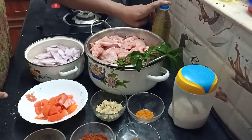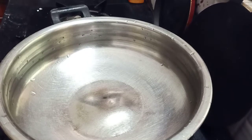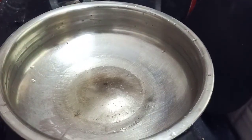Now we put the chicken in the egg and we will cook it. Let's cook it.